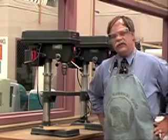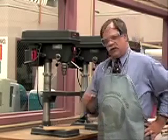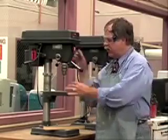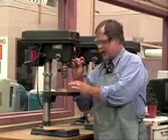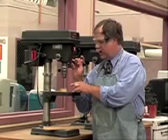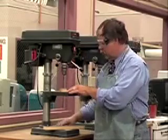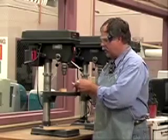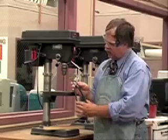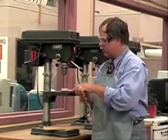Here we are at the drill presses. The drill presses can be kind of dangerous, so let's take a look at some drilling procedures. If you're going to drill a small piece on the drill press, you don't want to hold it in your fingers. If the drill bit catches that piece, it'll start spinning like a little propeller — several hundred RPM — and those square corners can start cutting your fingers.